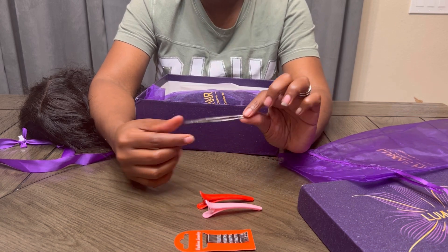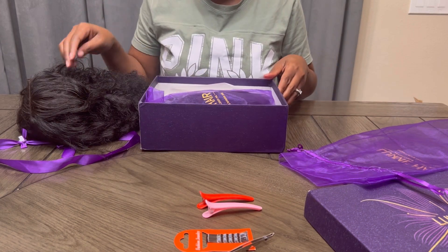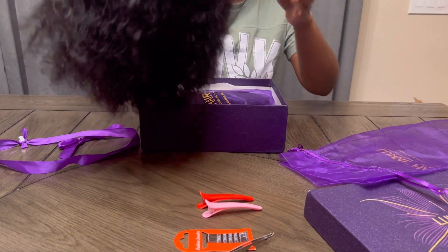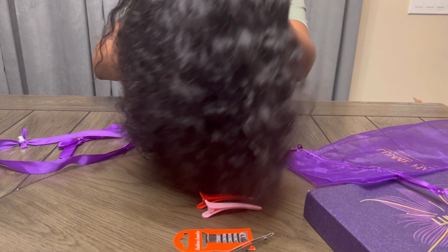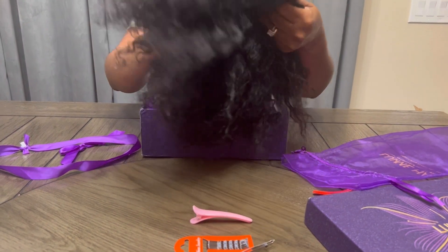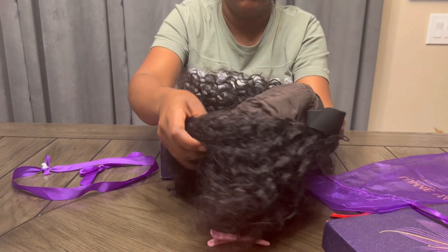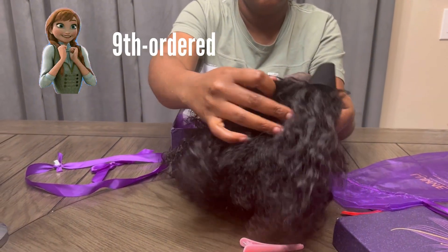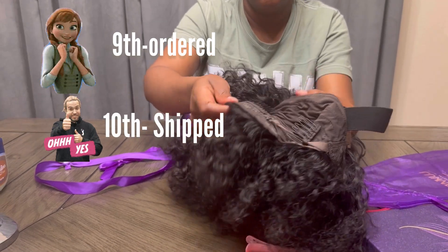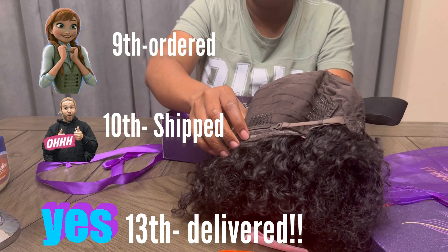Hands up if you like fast shipping! As for shipping, I have to say it was super fast — it's really Amazon-style Prime member type shipping. I ordered on the 9th, shipping was made on the 10th, and delivery was made on the 13th.